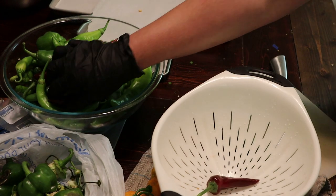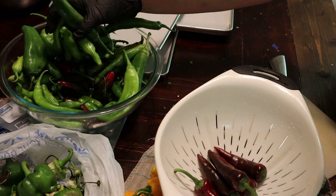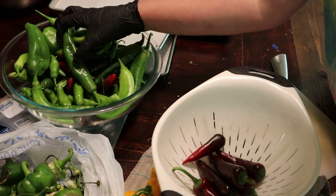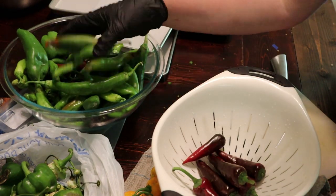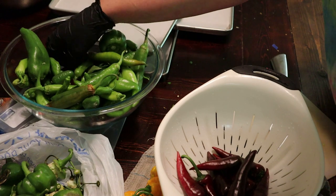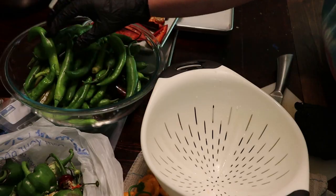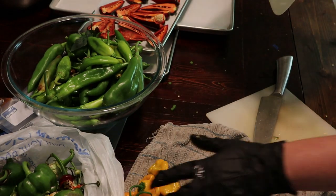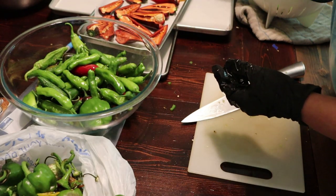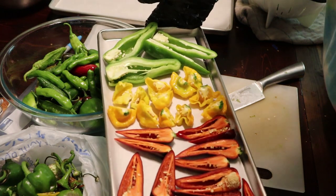Next up, let's do these. I do not remember what these are — we thought they were poblanos, but I think they might actually be guajillo peppers, maybe? That was a new kind that we tried growing this year. Let's also do these yellow peppers. Tray two, ready to go. Tray three.